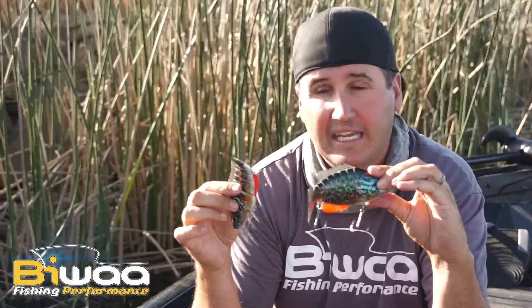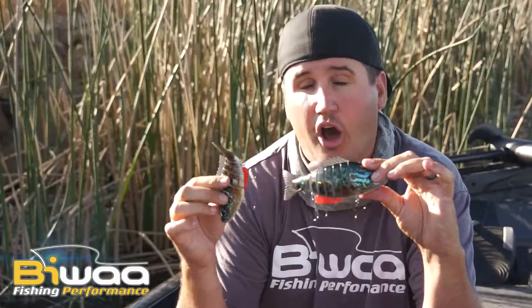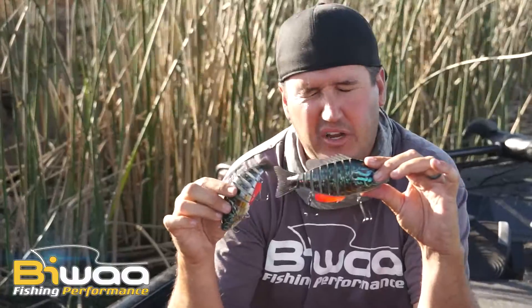When a predator fish comes up to eat a bluegill, he has no intention of missing. He's going to grab this thing at 100 miles an hour. So cast these BWA 7s out there, guys.